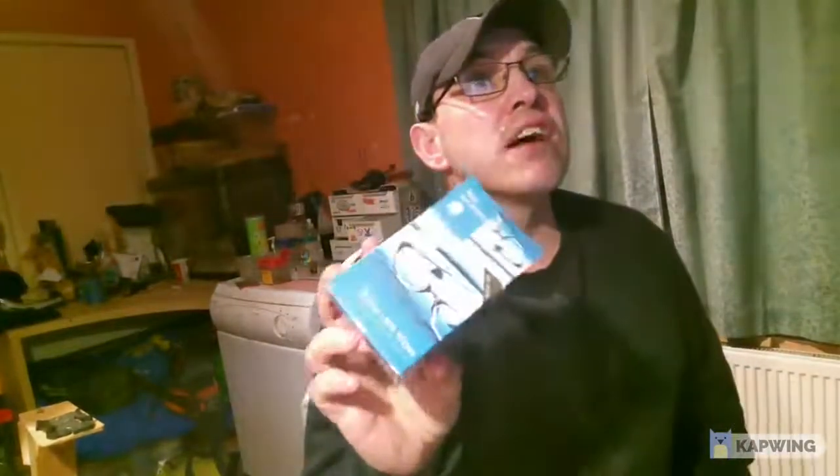Hello, this is Lee from Anfield Road. And this is a Poundland thing - optical lens wipes. I got one from Poundland and I find them ideal for cleaning your track on a model railway.